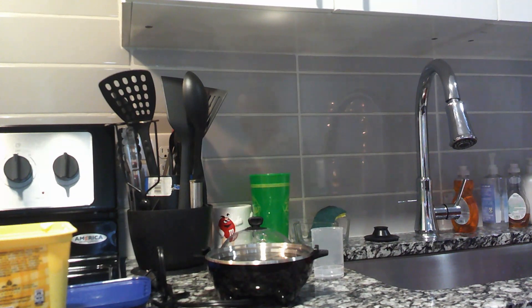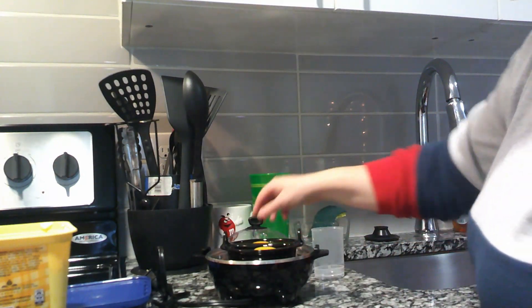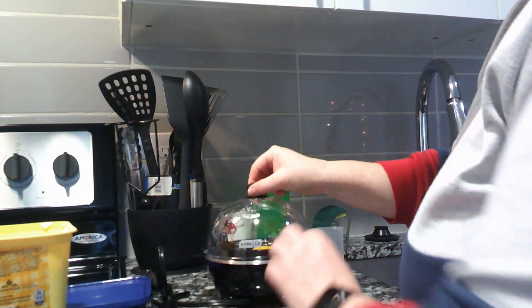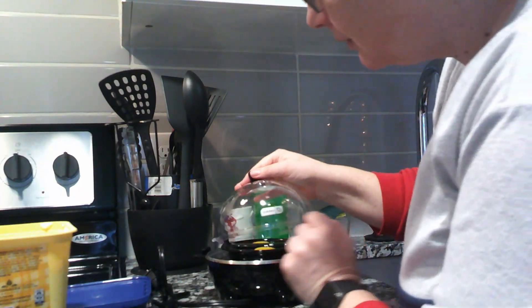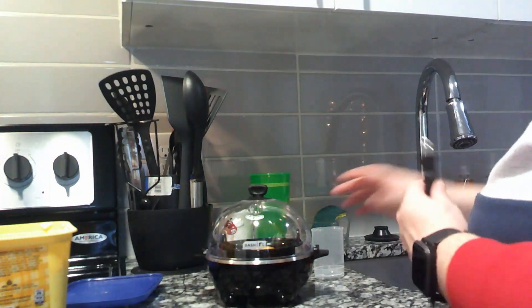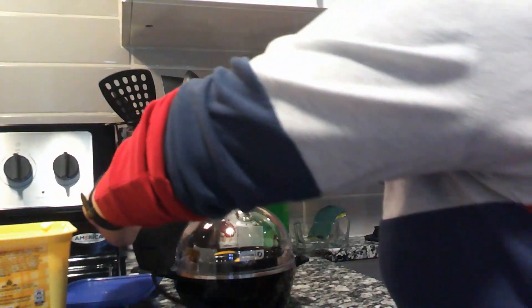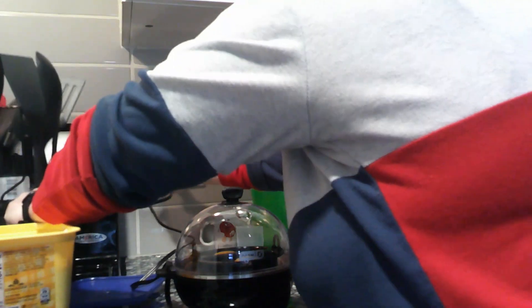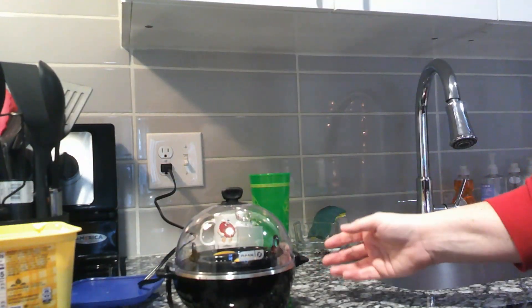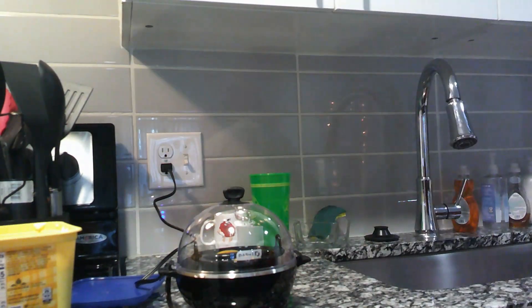So I guess I put this in here like this. And then I guess I do this. It doesn't really tell you any other instructions. There we go. And then I'm supposed to plug this in over here, like that. There's a power button, and it's supposed to let me know when it's done.